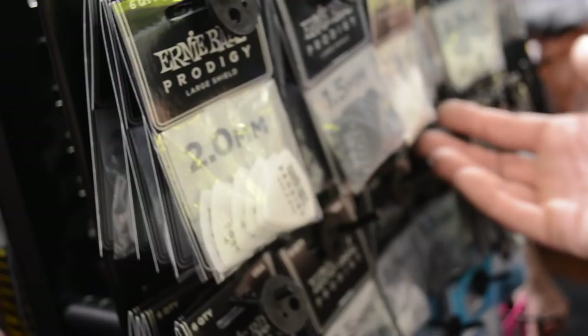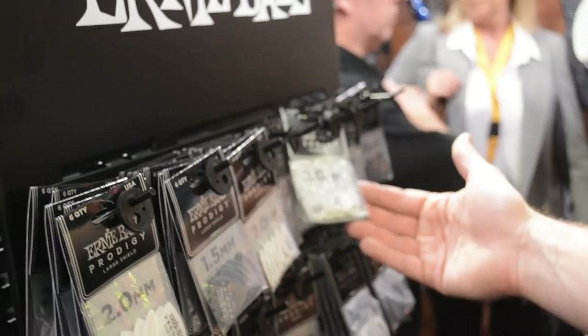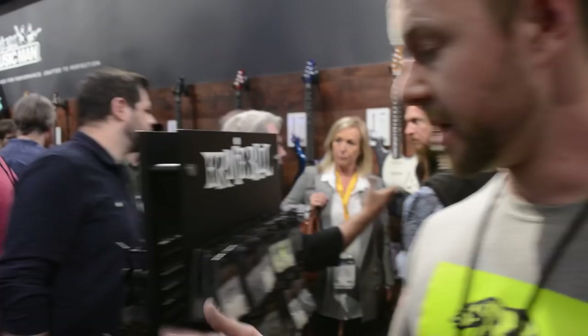The Prodigy came out last year, but new for this year we've added more shapes. We've got two different shield shapes — large shields, which are great for bass players, and a small shield. One advantage is that when one tip wears out you can rotate it to a fresh one. We also have a teardrop shape, as well as multi-packs so you can try a little bit of everything.